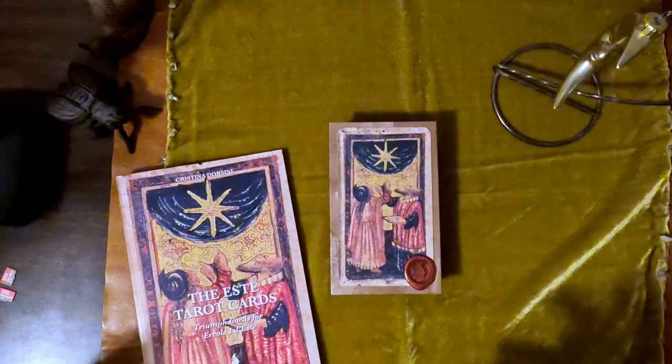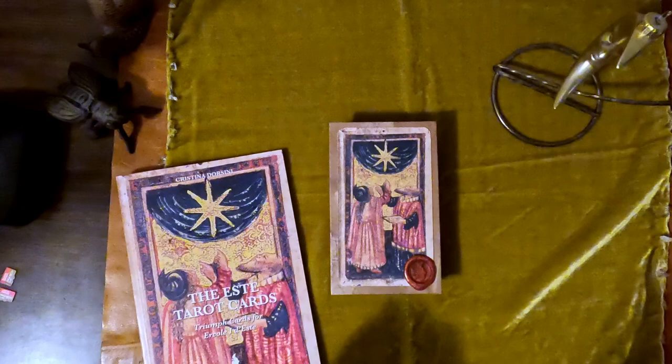And it's the Esti Tarot cards. It's a very broken deck — not even all the trumps, not even all the minors. It's only 16 cards.